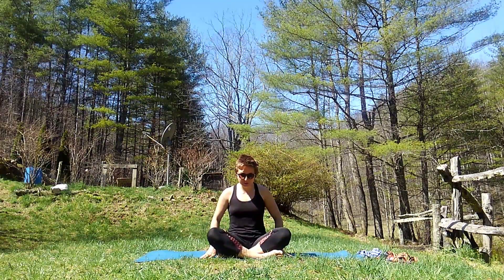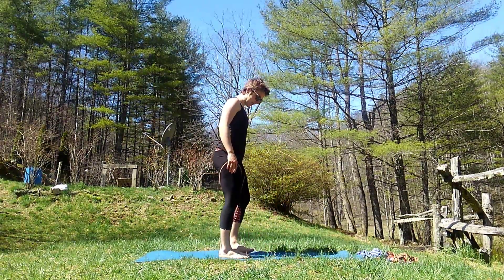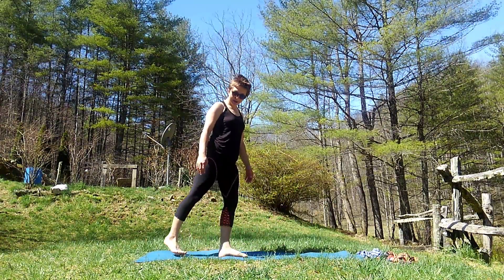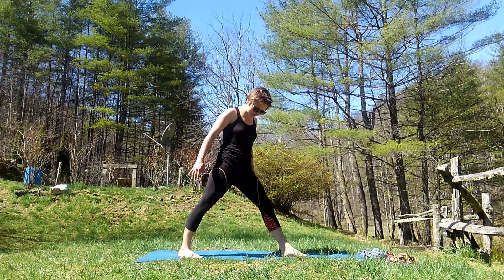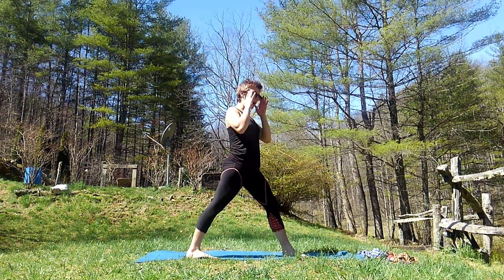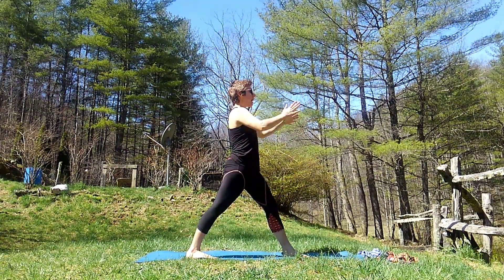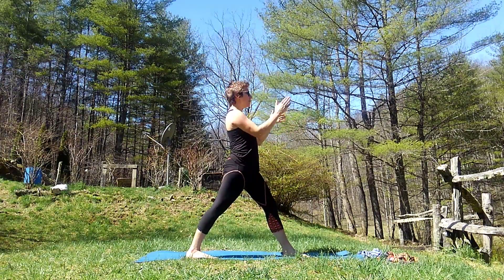We are going to go ahead and stand up to start our class today. I'm going to take one foot and step it behind me, and take the other foot and step it in front of me, just like this. So both of my feet are facing this direction, as well as my hips and my shoulders, and I'm also looking this way.